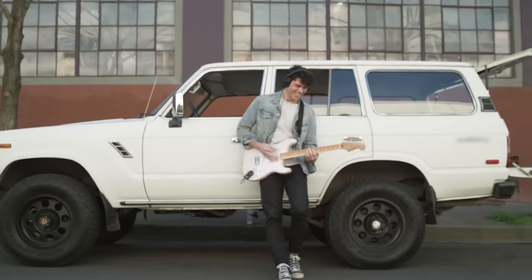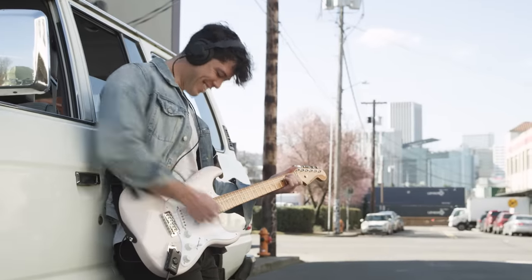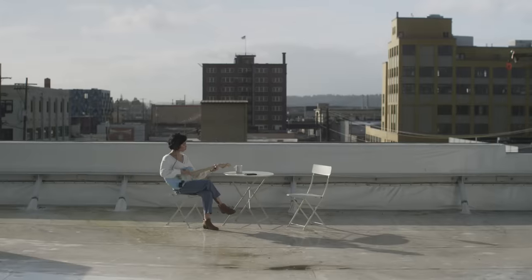Unplug the cords and plug into creative possibilities. Discover more ways to play without limits — play anything, anytime, anywhere with the Mustang Micro.